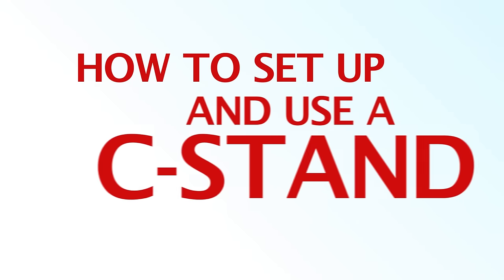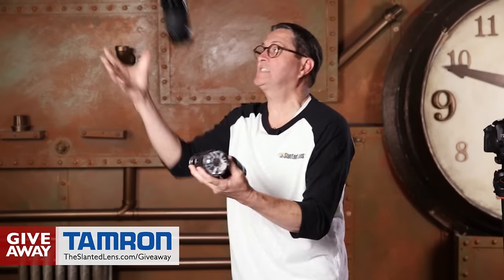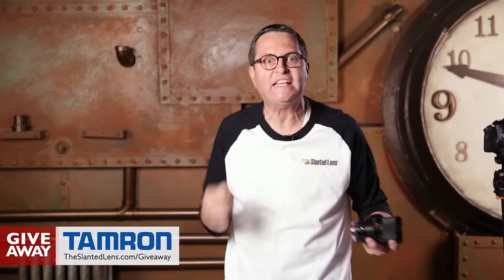So anyway, there's a look at C-Stands, how to set them up and how to use them. Keep those cameras rolling, keep on clicking. Some lucky winner is going to win a lens from The Slanted Lens — not that lens, but an 85 or 90-millimeter lens from Tamron. Go to theslantedlens.com and sign up for the giveaway; it's all of the month of May. Get over there and sign up.